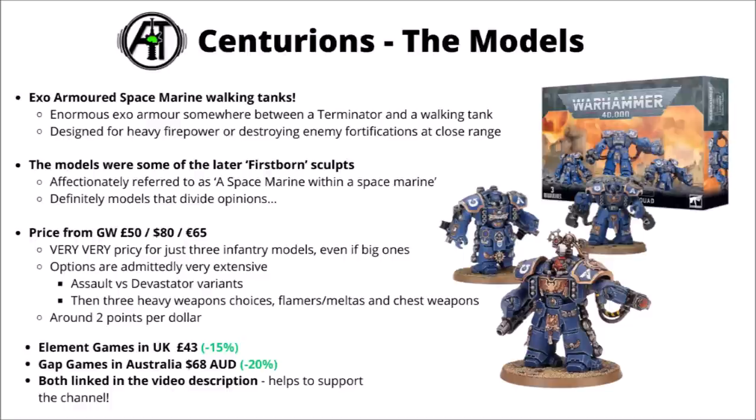The sculpts themselves are some of the later firstborn sculpts for the Space Marines. These were definitely models that got treated with a lot of division when they first came out. The phrase 'Space Marine within a Space Marine' was definitely bandied about quite a lot at that time, though community attitudes to them have mellowed a bit since then. They are a bit oddly proportioned and maybe don't seem quite as practical as units like the Gravis Armored Aggressors, though it's hard to say they don't fit in with 40k's big stompy war machine vibe.